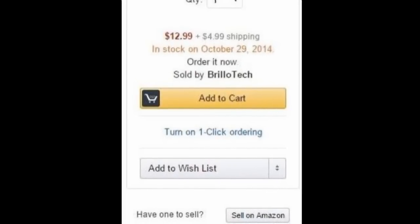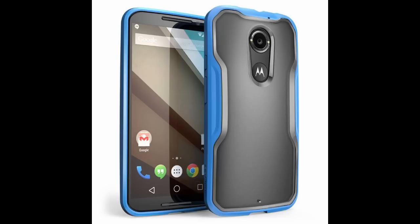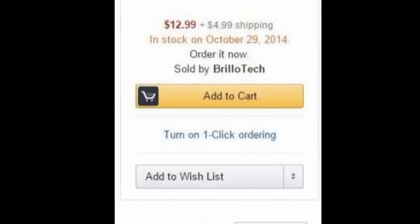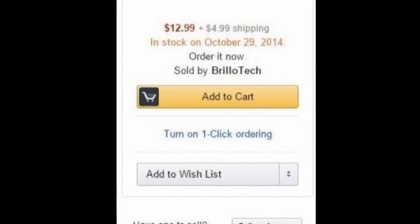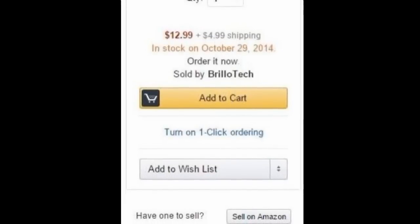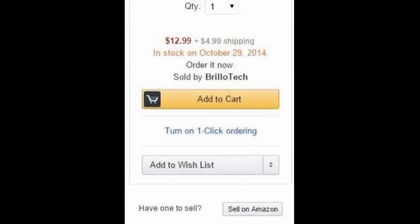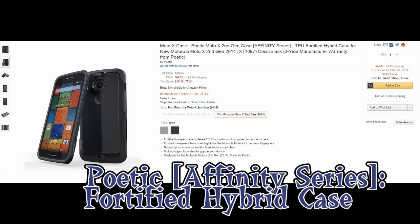The Sub Case is not currently available — it will be in stock on October 29th. I originally ordered one but had to cancel because the Frost Clear version appeared more white than transparent in the pictures, so you couldn't really see the customized backing. I'm going to reorder the Frost Clear Blue one instead. The regular price is $12.99, shipping is $4.99. It's possible that after release on October 29th it may be available for Amazon Prime free two-day shipping, but right now it's not.